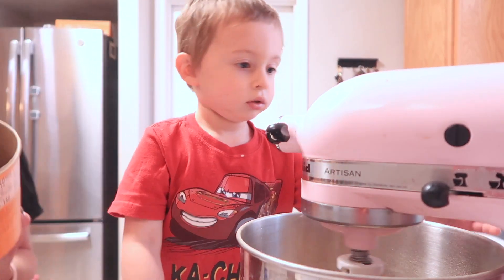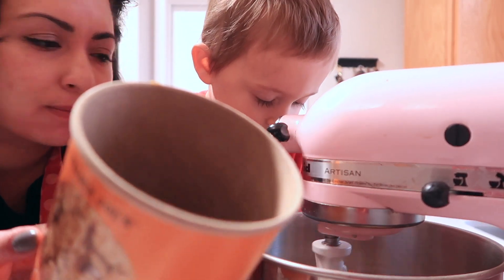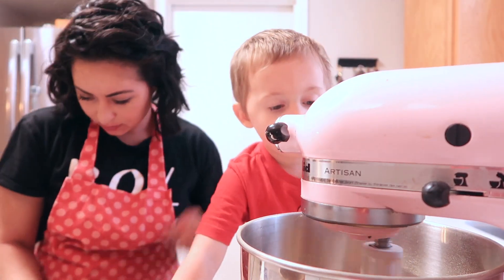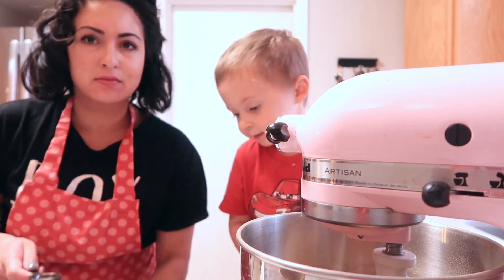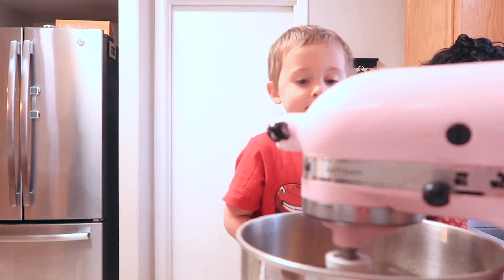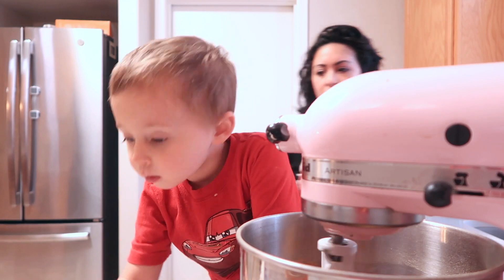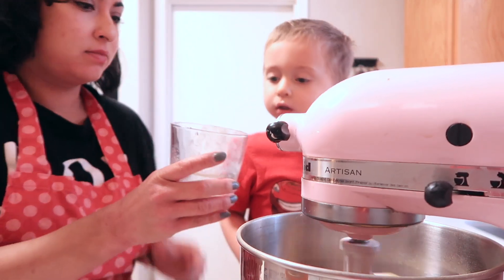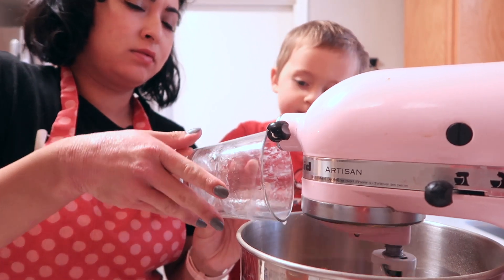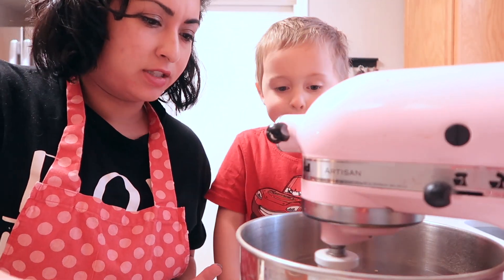Directions: heat oven to 350. Probably should have started with that. Oh, and two tablespoons of water. Okay, can you pour this in too? So we added two tablespoons of water, one egg, and one stick of butter.